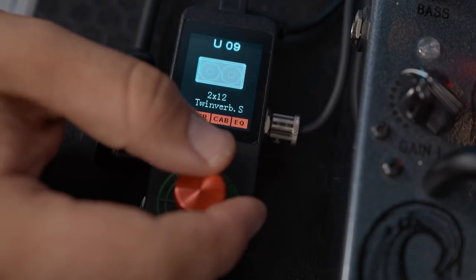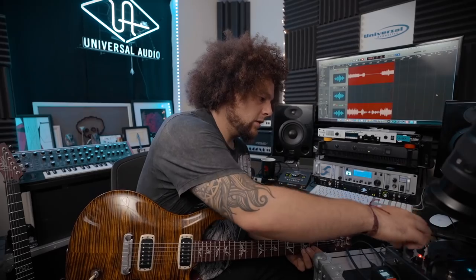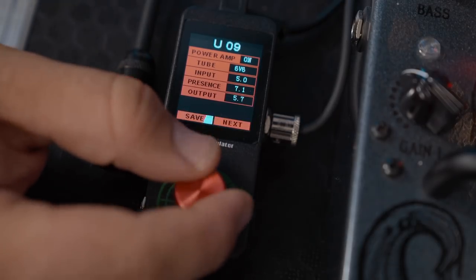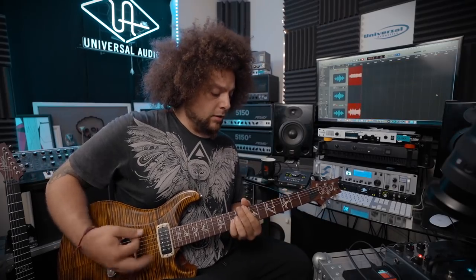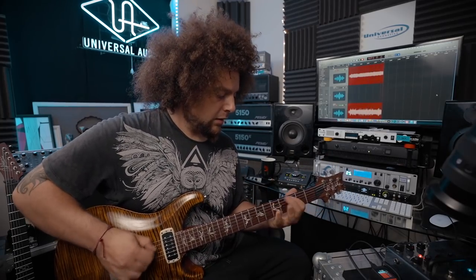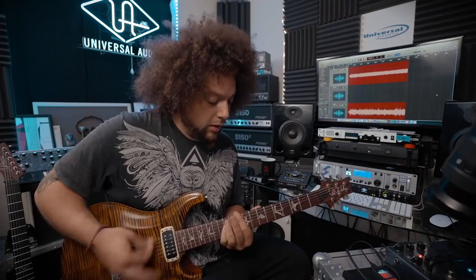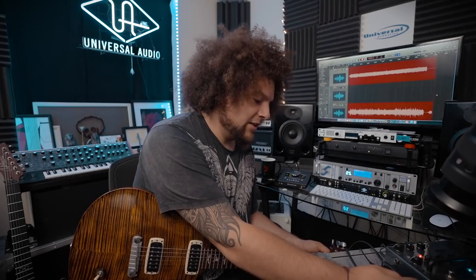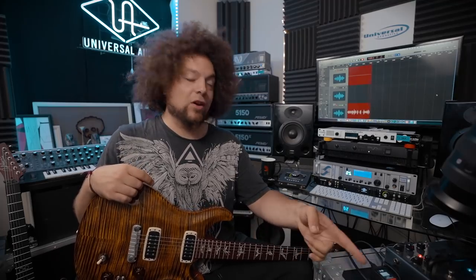Sounds wicked. Twin Reverbs — let's try that. Let's try it without power amp emulation on — so let's just turn that off. Yeah, it's really, really good. And the thing is it's really easy to use and navigate with only one knob. That's the cool thing — it's just straightforward.